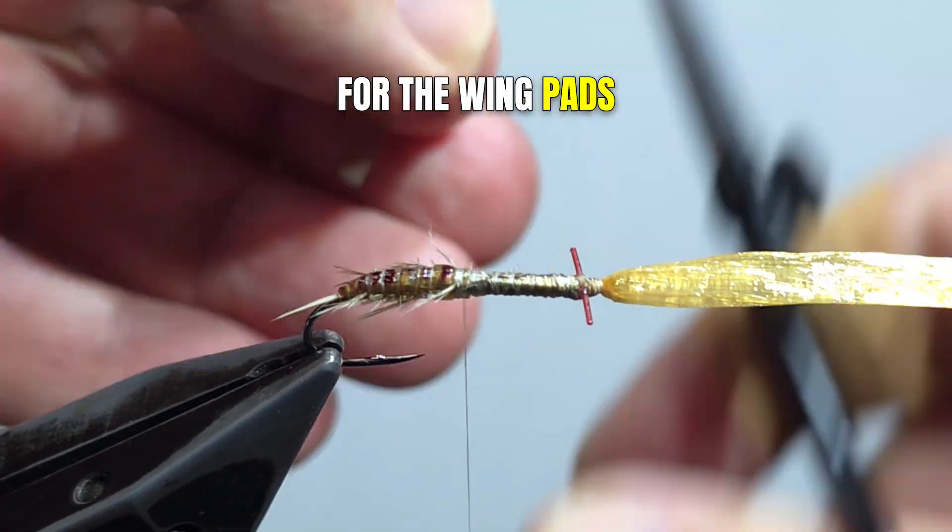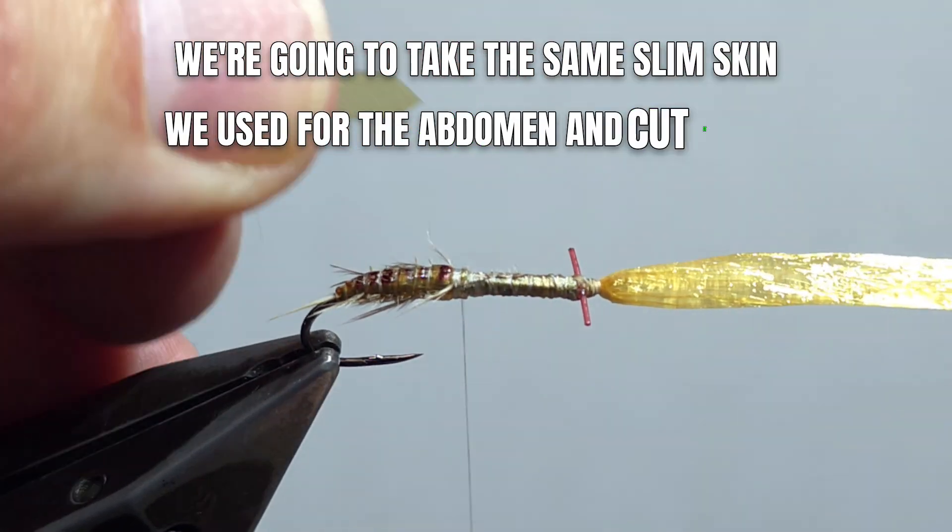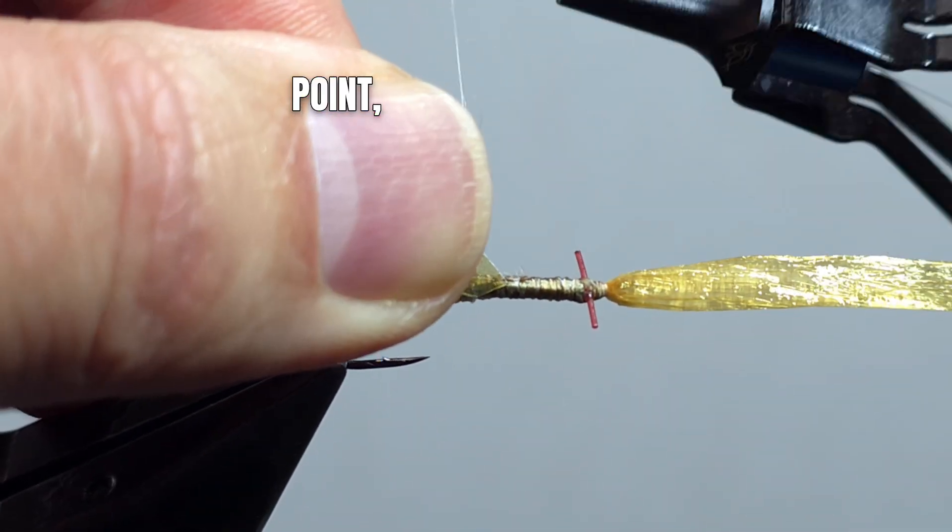For the wing pads, we're going to take the same Slim Skin we used for the abdomen, cut it to a point, and secure it in place.